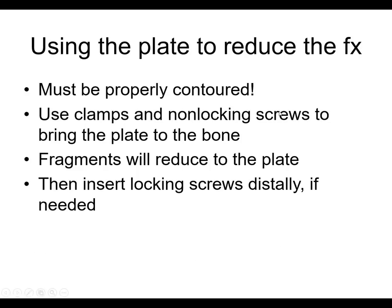If you're using the plate to reduce the fracture, it's got to be properly contoured. If you put a perfectly straight plate down at the metadiaphyseal region, it's going to cause an angulation. You use clamps and non-locking screws to bring the plate to the bone, and the fragments will reduce to the plate. If you're perfectly aligned and the plate isn't sitting perfectly, you can either bend it, or if it's a locking plate, just put locking screws in and make it like an internal fixator.